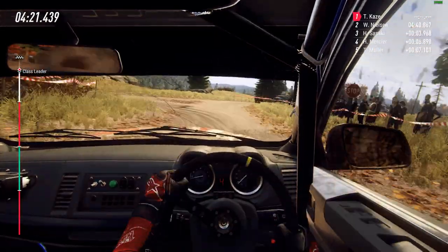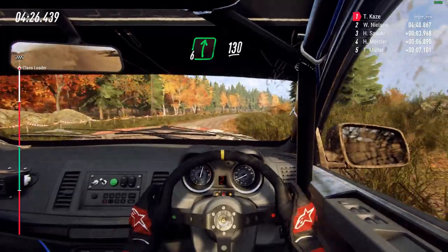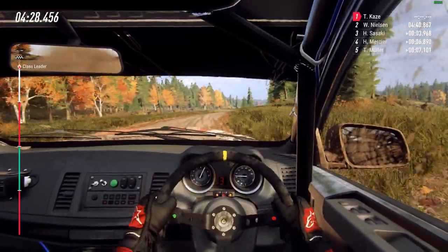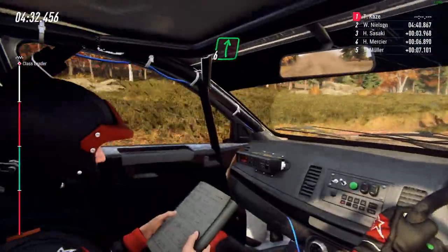And flat, 6 right long, 130. Keep middle of a crest, into 6 right of a finish, 100 to stop.